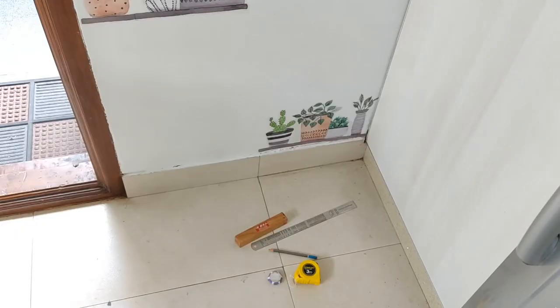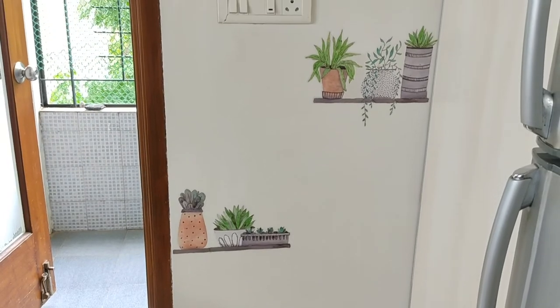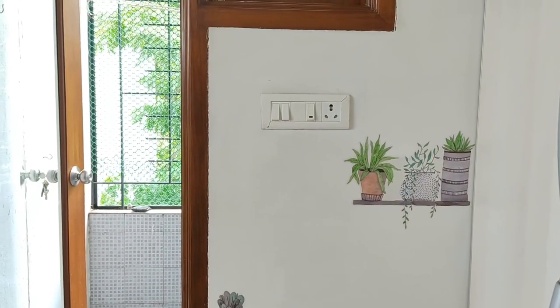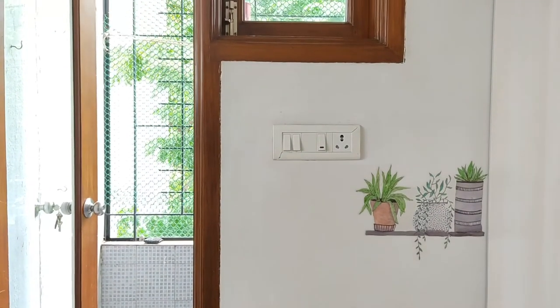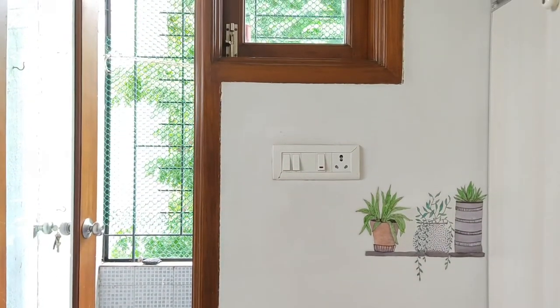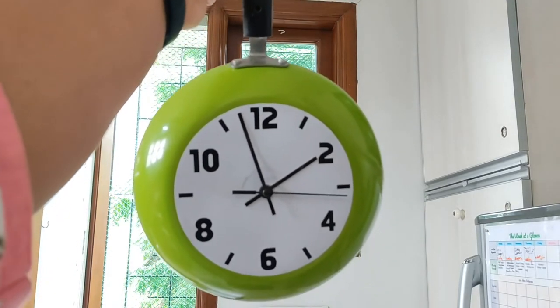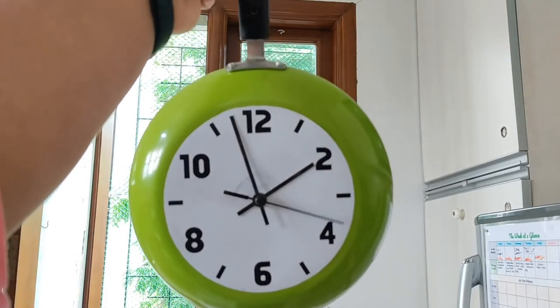Now let's move on to the window. I never open this window since this door right next to it is always open. This pan clock was made by my dad and I'm going to hang this on that cup hook over there.